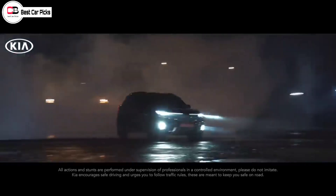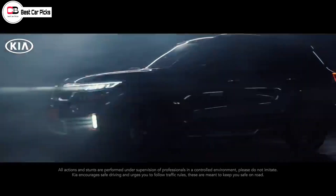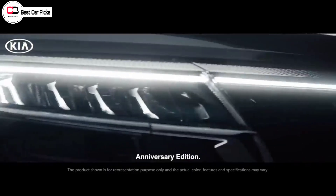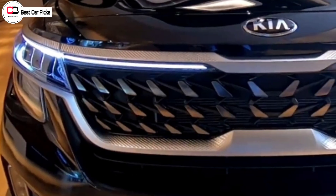It's going to be a global debut. So let's start with this Gravity Edition. In this video, we will have to look at the design. Let's look at the front profile.